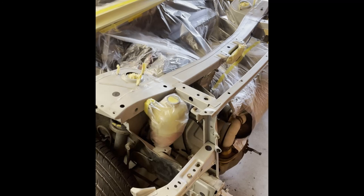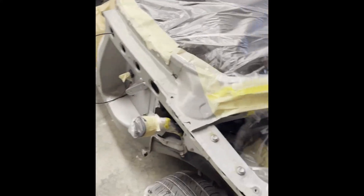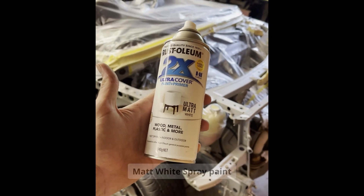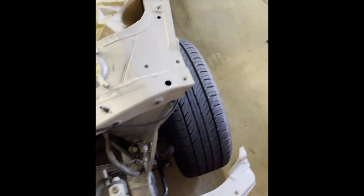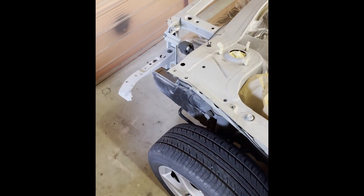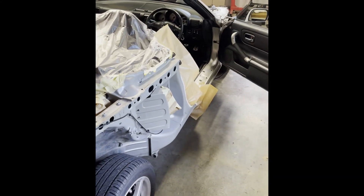I got annoyed with the scanning spray not really working as I wanted and the dots falling off, so I'll give this a go — just mask up all the bits I don't want white, and everything else is going to get matte white. The body panels are going to cover it anyway, so it doesn't really matter what colour it is underneath.